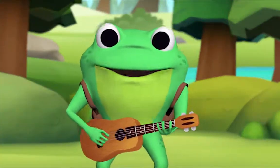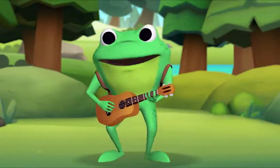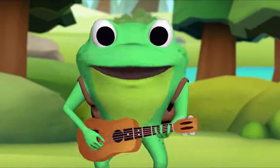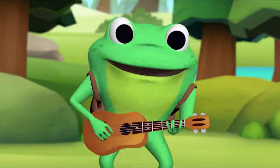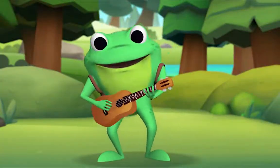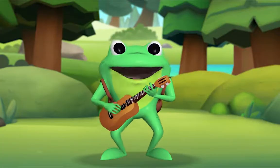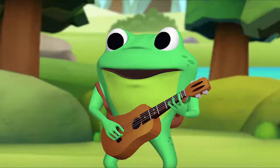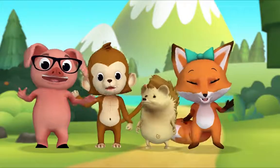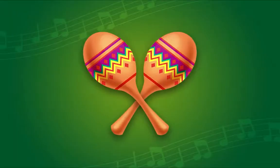Here we go! I am the music man, I come from far away, and I can play. What can you play? I play the ukulele! Yukka yukka yukulele, yukulele, yukka yukka yukulele, yukulele! What instrument shall we pick next? Maracas! Okay, when the time comes, pretend to shake your maracas. I am the music man, I come from far away, and I can play. I play maracas!